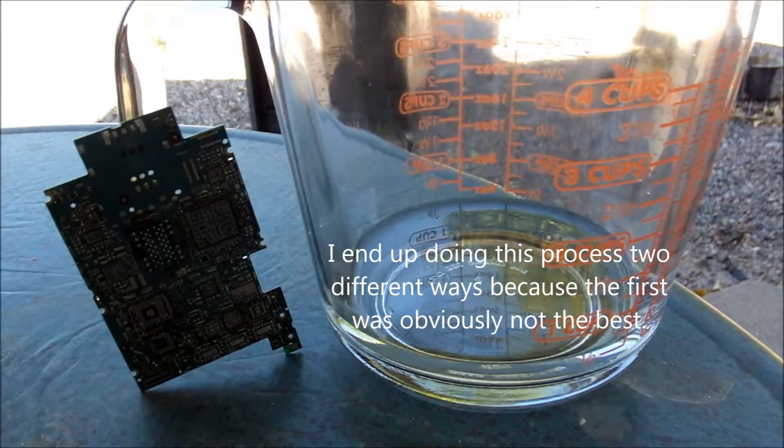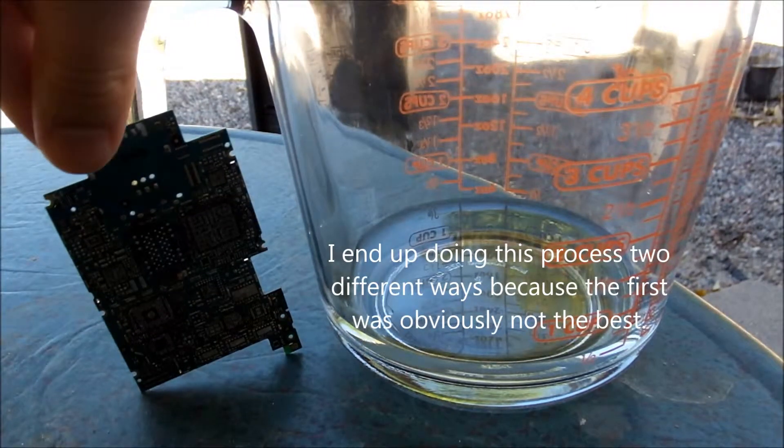Alright, so today we're going to do our desolder masking for the iPhone 3GS PCB.